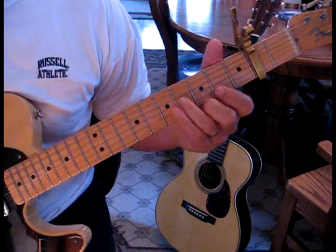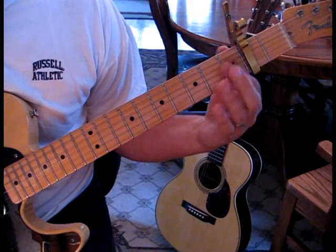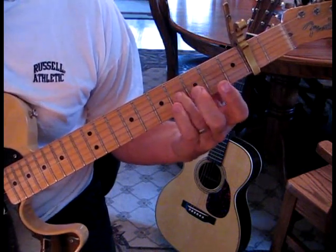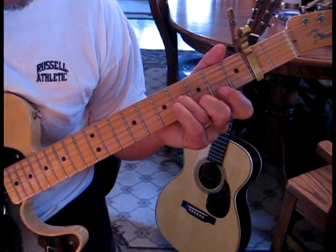So what he's doing there — we're going to speak to the capo at the second fret, and we're going to use that as open. We're going to go up to the fourth fret from the capo, and we're going to be on the third string, and then we're going to strike the first string on the third fret.